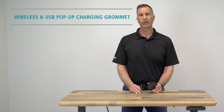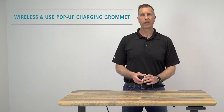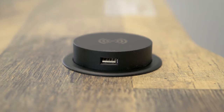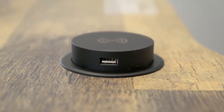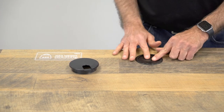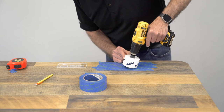To add wireless charging to your VariDesk, you can add our pop-up charger that includes USB ports and also offers wireless charging. Wirelessly charge your devices to get rid of the hassle of additional cords on your desk. You can also activate the pop-up and use any of the three USB Type-A ports. The wireless and USB pop-up charging grommet fits into a grommet hole with a 3-inch diameter. Don't have a grommet hole in your work surface? Check out our video to learn how you can add one yourself.